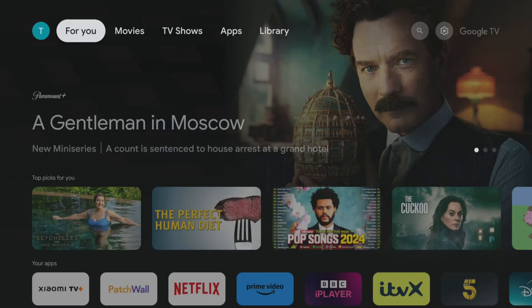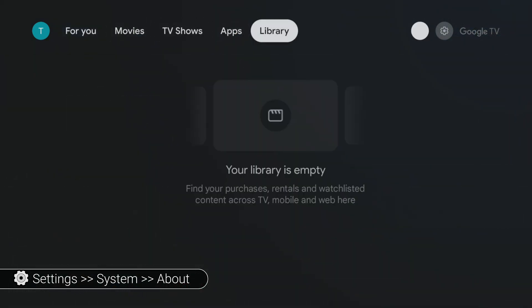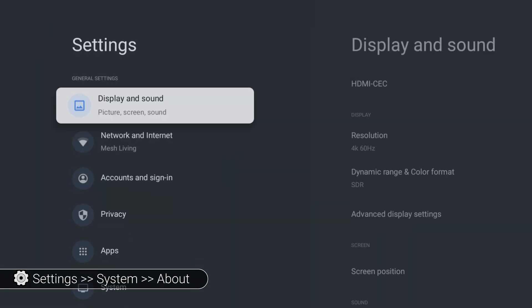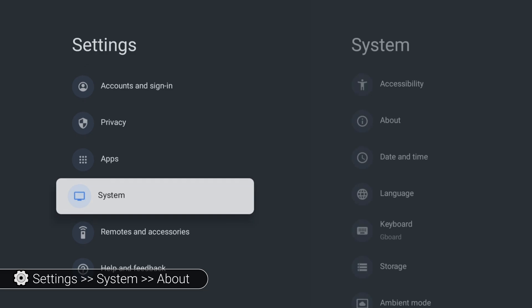Let's dive right in. First, you'll need to enable developer mode on your device. It's a straightforward process. Just head to your device settings, scroll down to System, then click on About.